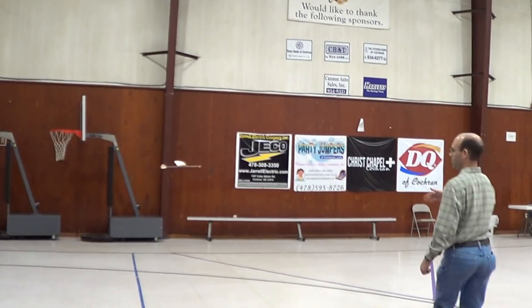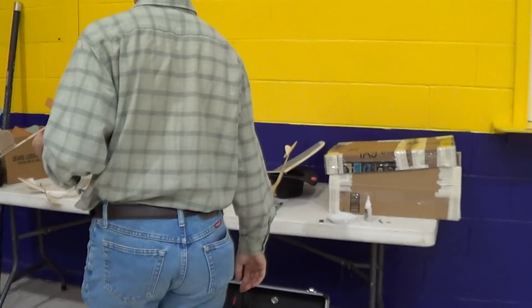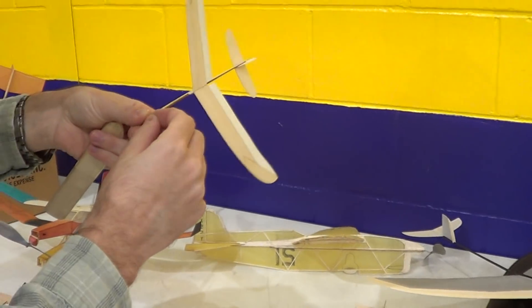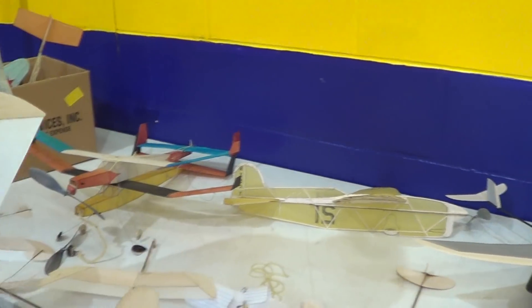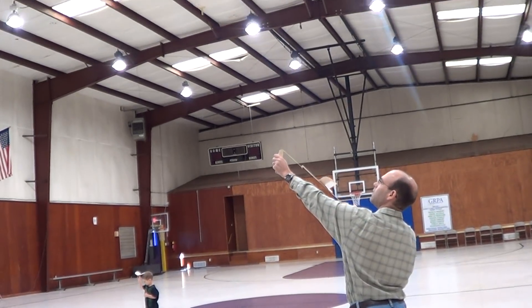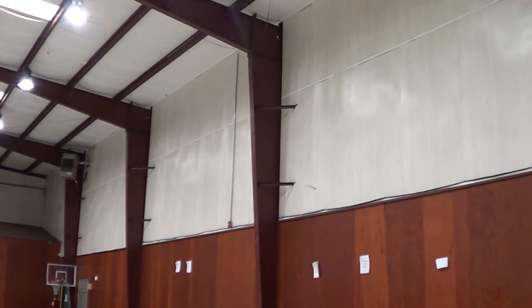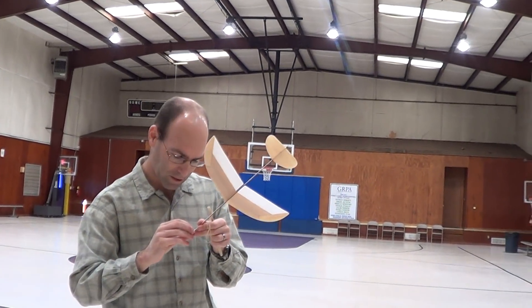And then it goes beautifully. Now you notice the airplane is turning in the glide, even if it's stalling over. So we're going to add just a little bit of clay — that is probably too much, but we'll get started. Actually, I'm going to take off half of that. After launching, that's actually a little bit nose heavy.